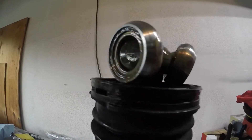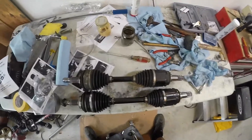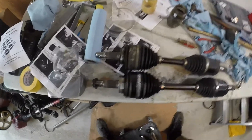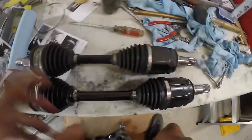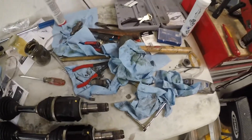The table's a mess, but here's a good picture: the extended axle on the bottom and the stock on top. You can see quite a bit of difference in the axle length. It's supposed to be about two inches and that looks about right.